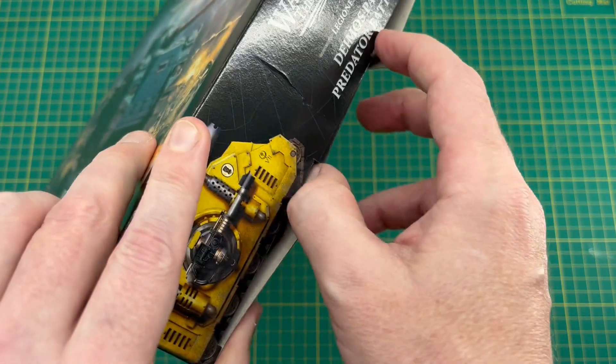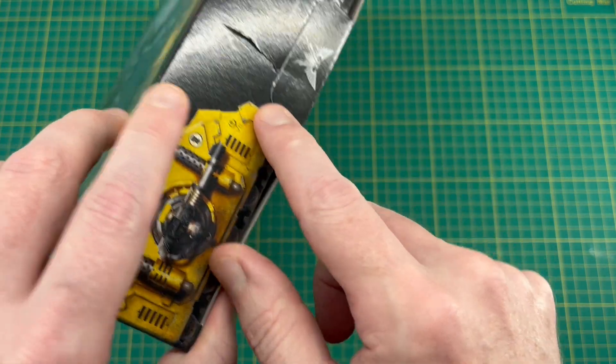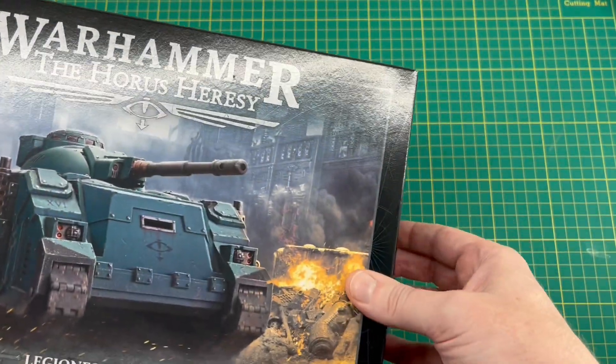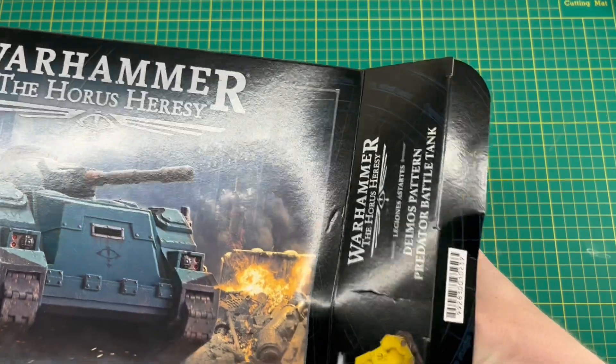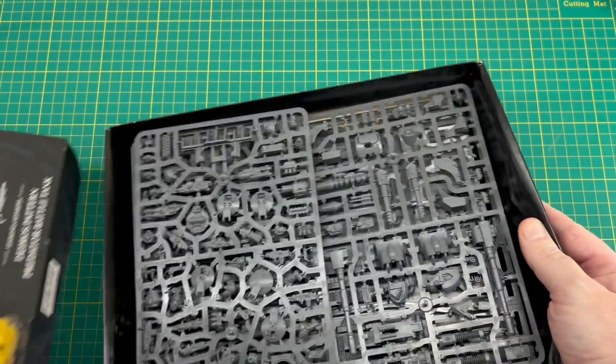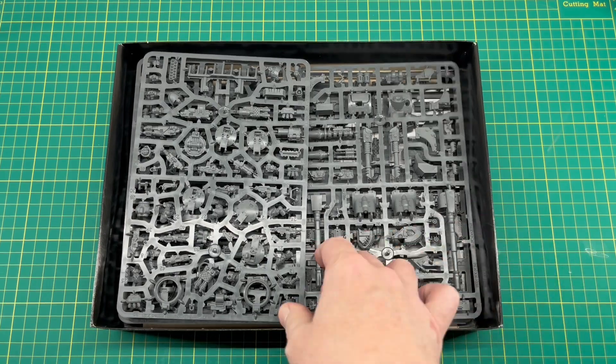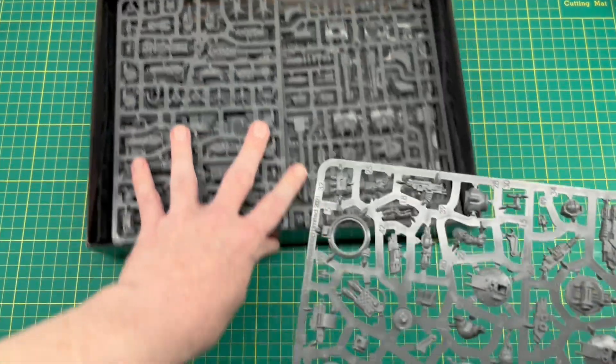Opening it up as usual with these kits, we've got the Loyalist logo on this tab, and if you open the box from the other side you've got the Traitor logo — a nice little touch that's been replicated across all the packaging. The first sprue we're going to see is one we've seen before: the tank accessory sprue.